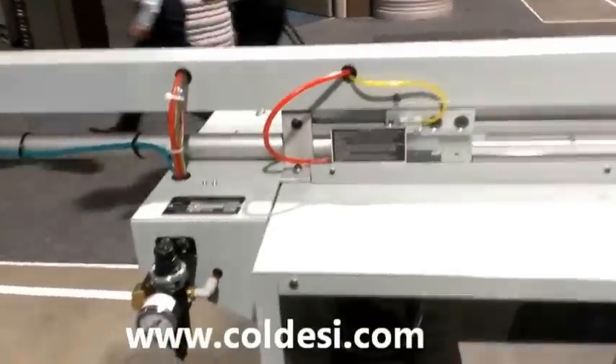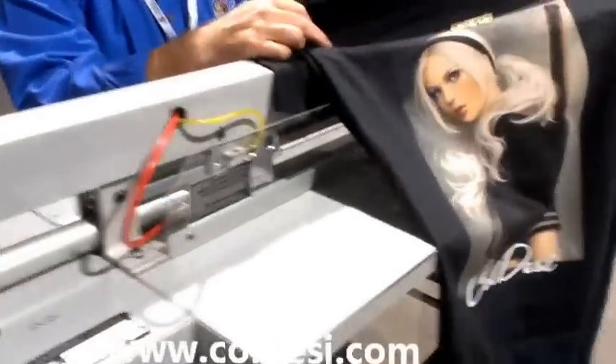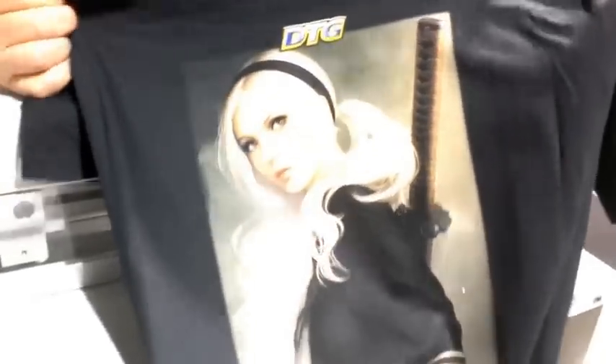Most importantly, if you use the new DTG pre-treatment machine, you're going to get perfect prints like this every time — consistent pre-treatment regardless of who operates it. The new DTG pre-treatment.